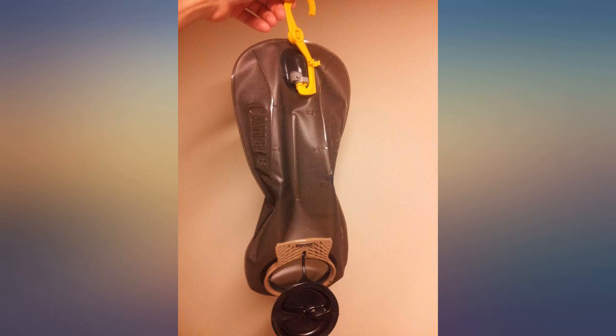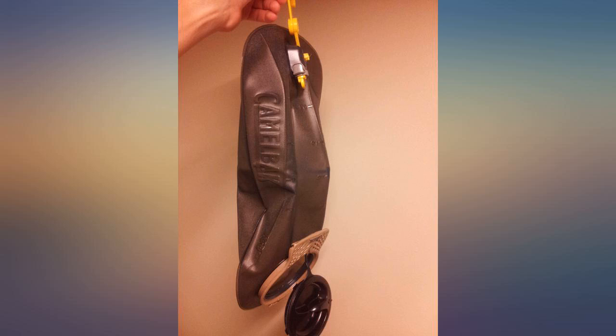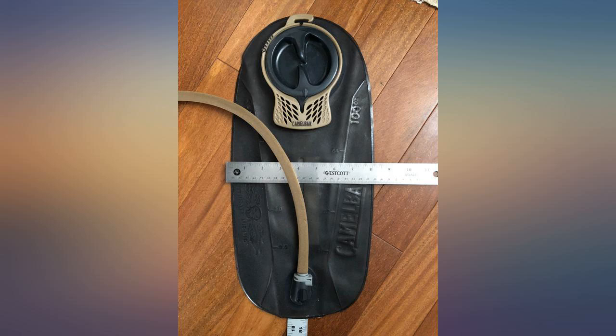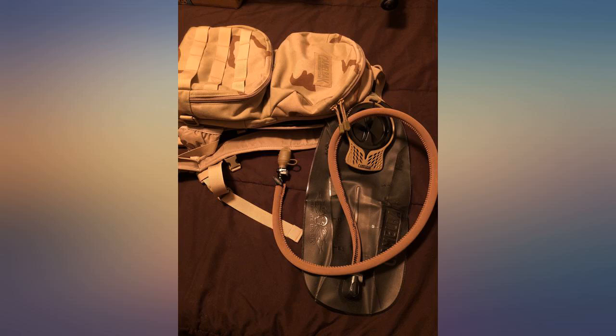Reason purchased: needed a replacement CamelBak for a camping trip. Pros: volume — this thing holds a lot of water. Detachable hoses and turn-off valve are great features. Easy to draw from and stays in place without any leaking. Compatible with generic backpacks with CamelBak slots. Cons: the cap can be a bit of a pain to screw on, but this is a negligible inconvenience.